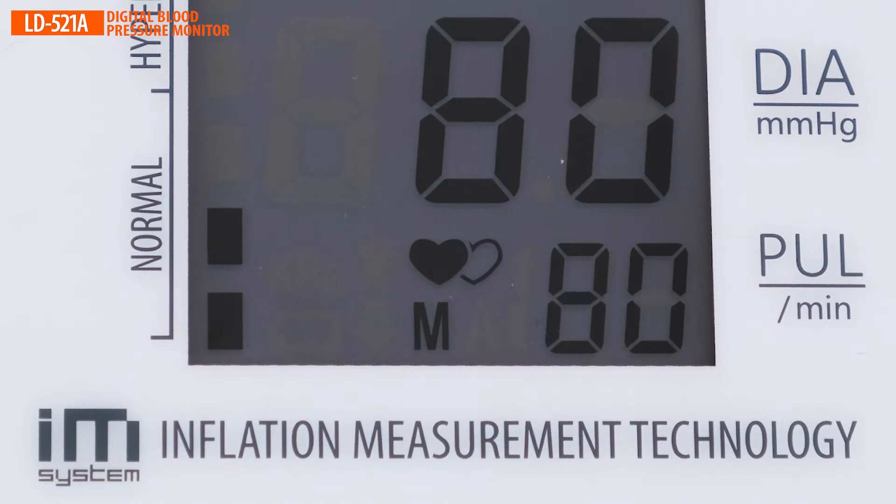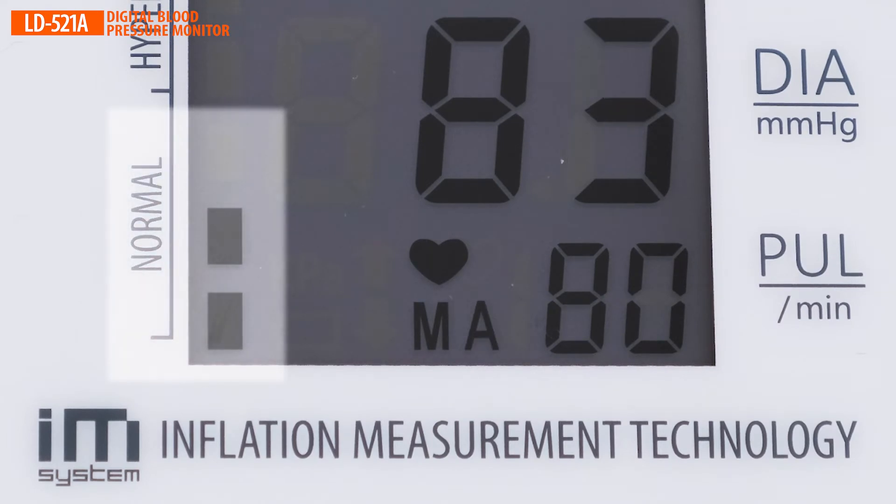The hypertension indicator is an auxiliary function for visual assessment of the measurements according to the WHO blood pressure classification.